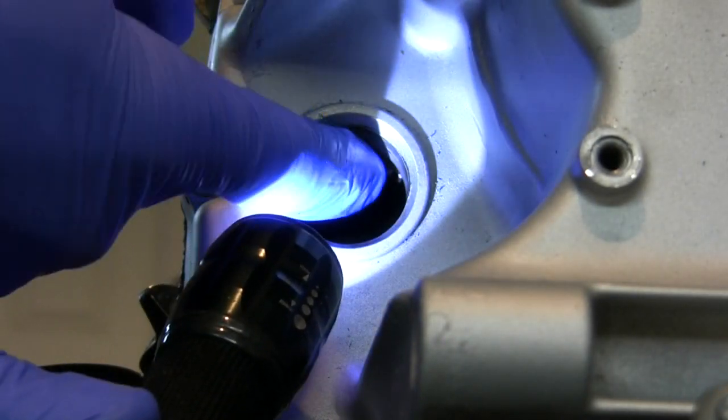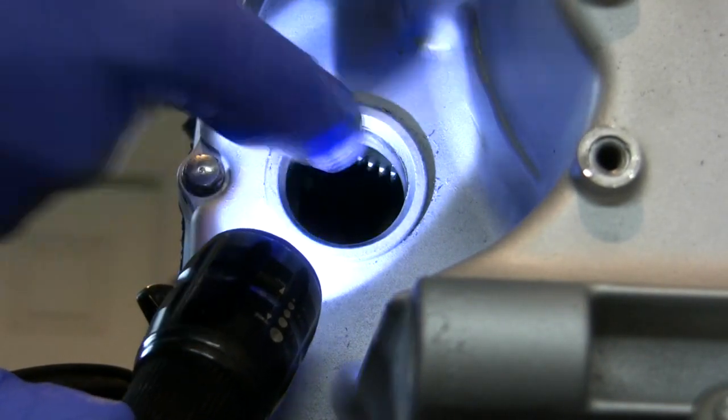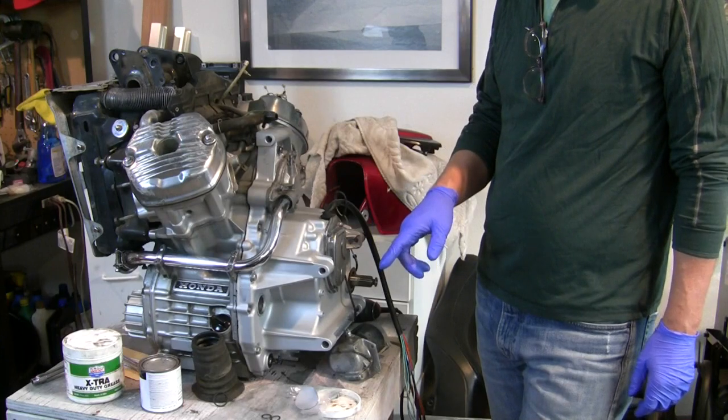I don't know if I'll be able to hold the light, but I can wiggle that gear back and forth without those two washers in there. So what does that mean for me in terms of work to get those put back where they belong?